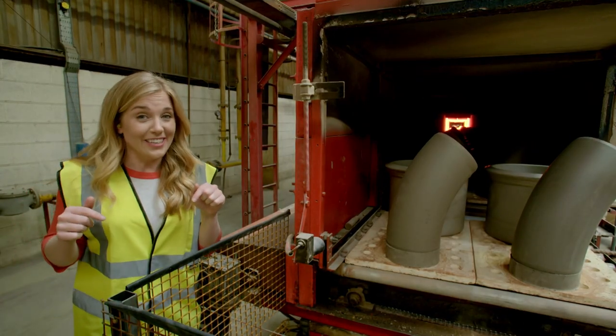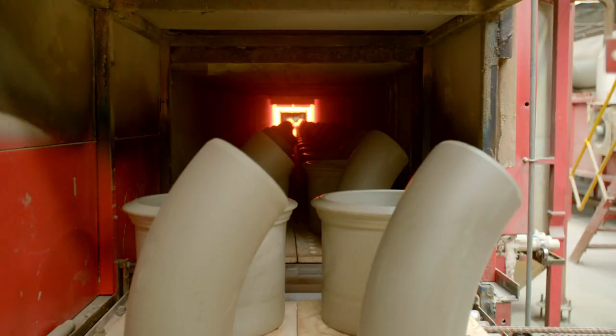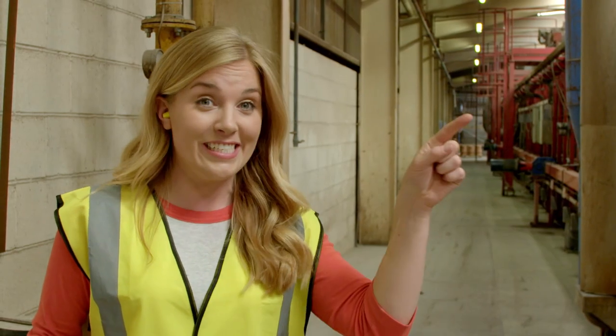Wow! This is the kiln, and it's extremely hot. The tunnel inside gets heated to over a thousand degrees, so I'm making sure I stand well back.